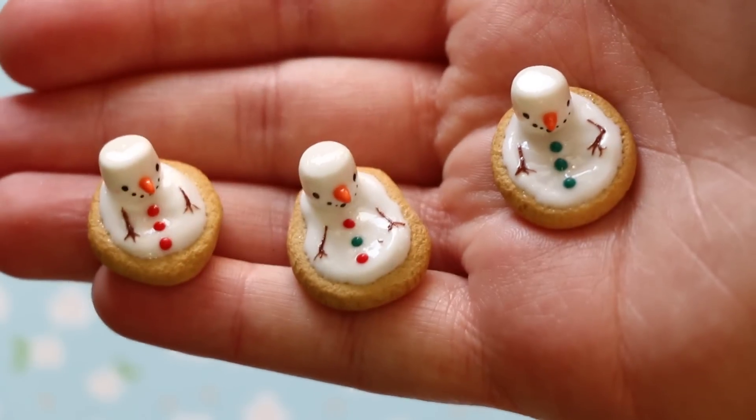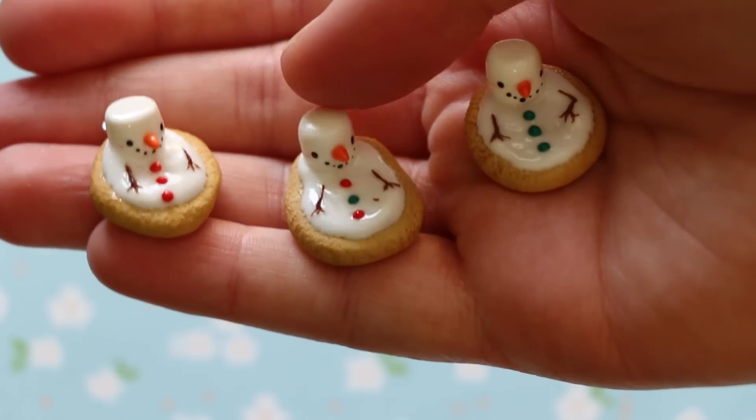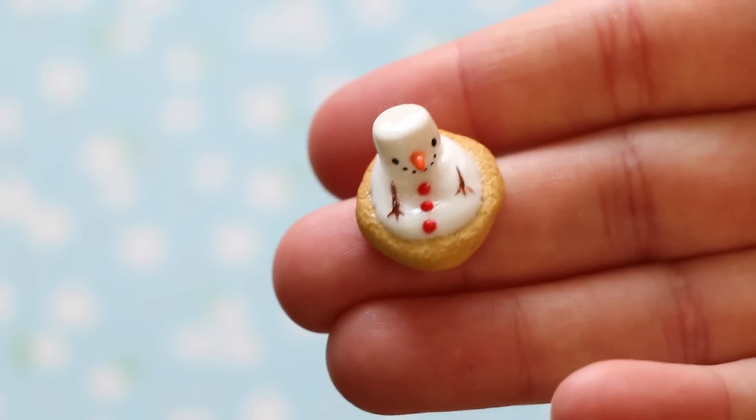Next I have three snowman cookies. They're supposed to be like melting, and a bunch of people made them so I don't know who to give credit to, but I originally saw them on Pinterest. This one here is my favorite little guy — I just love his smile and his arms.